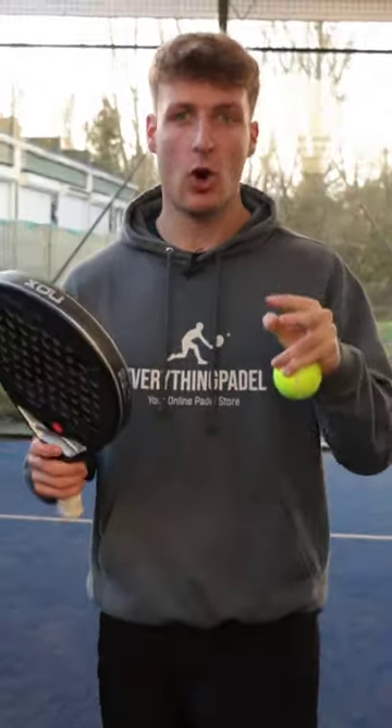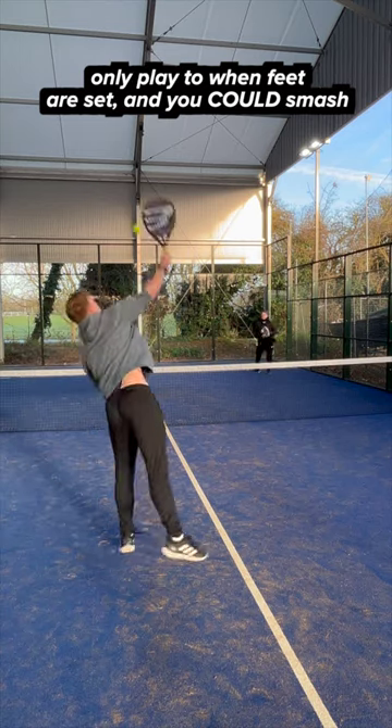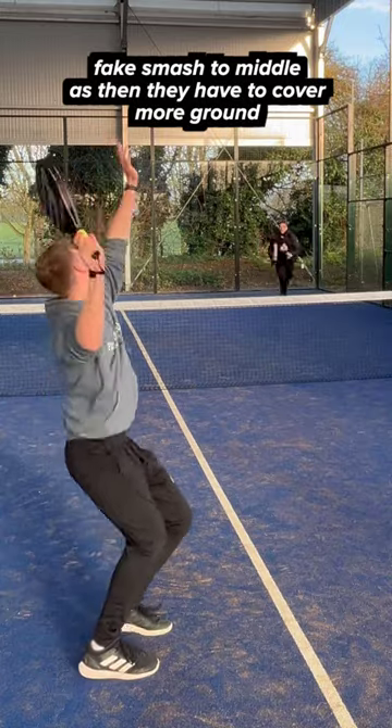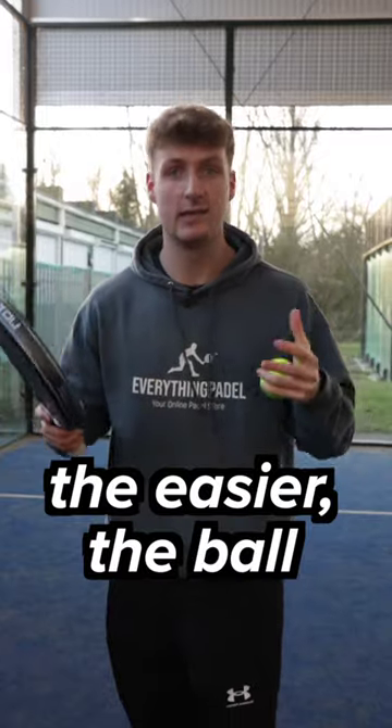Number two is the fake smash. Play this shot after you've already played a few smashes and make sure to play this on an easy ball. Make sure you're only playing this shot against players that actually always run forward and get to your normal smashes. You want it to be really clear to your opponents that you could play a flat smash, so the easier the ball, the better.